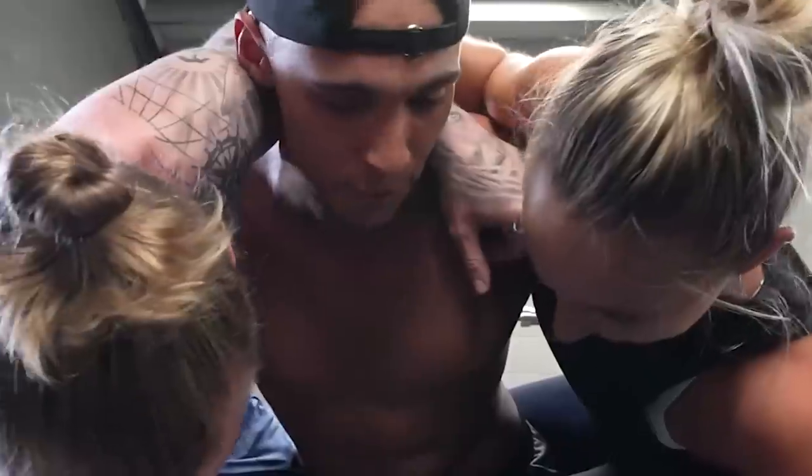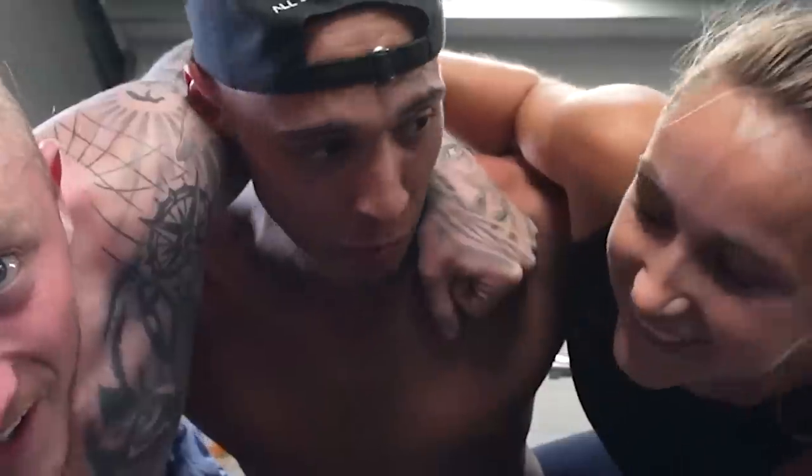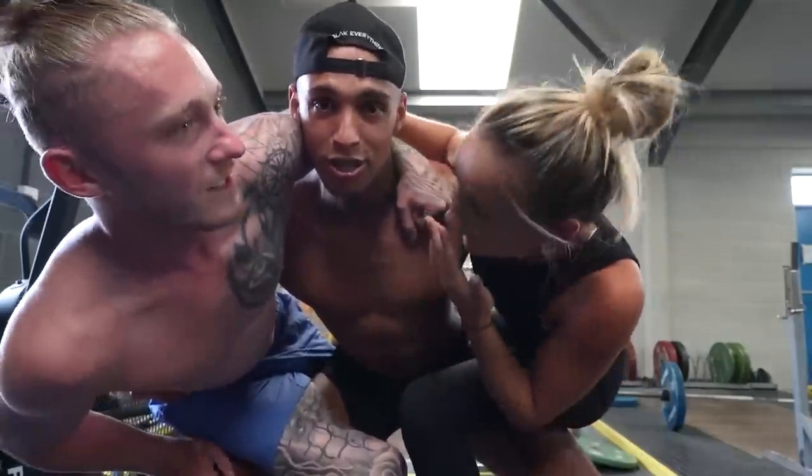Thanks for watching. Make sure you like, make sure you subscribe. And one last thing — big love. Do you not watch the videos? Ready? Three, two, one — big love!